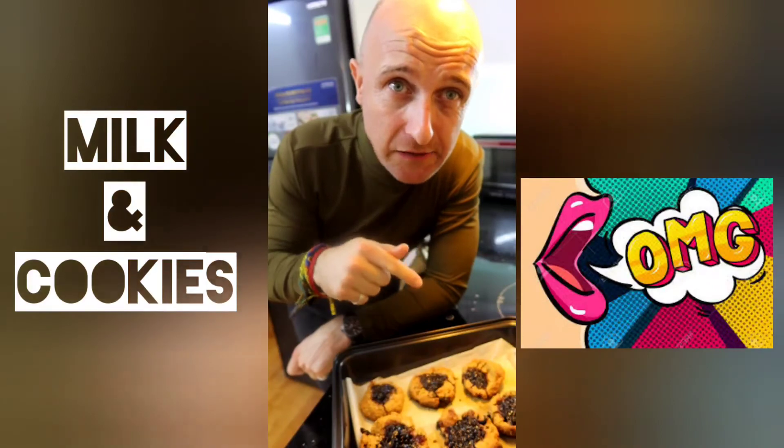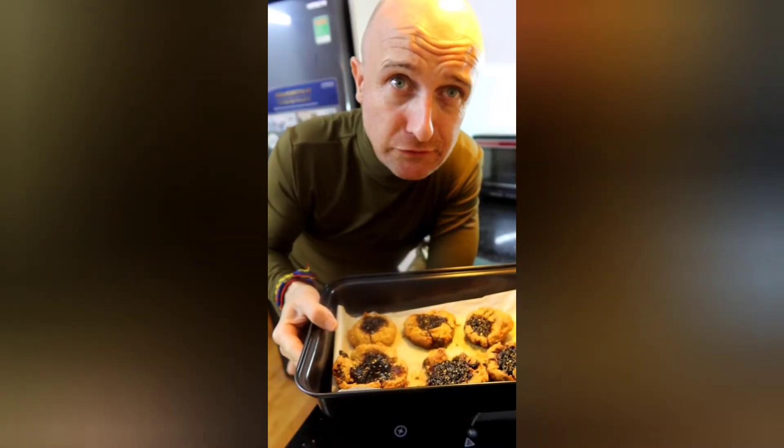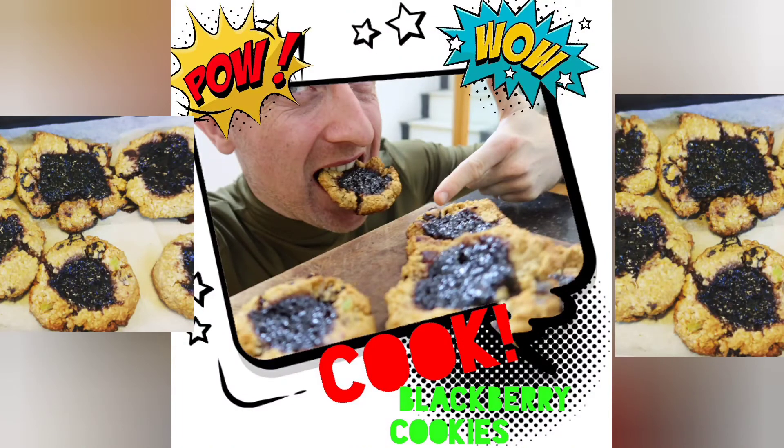That is a quick Kapow Wow blackberry pistachio cookie — try and do it at home! Kapow Power, let's go!